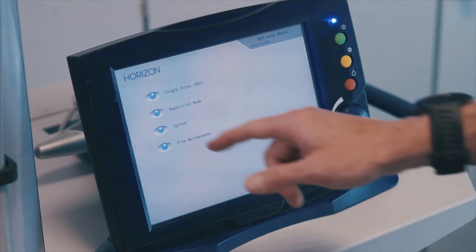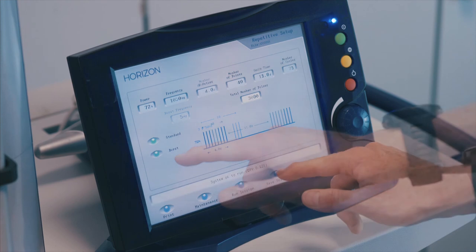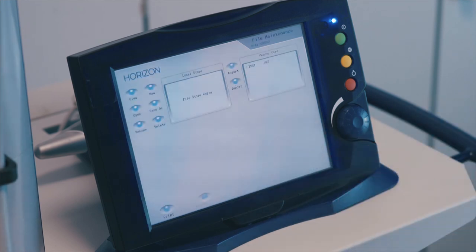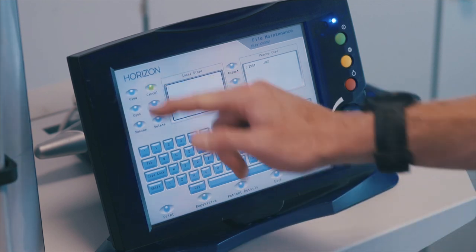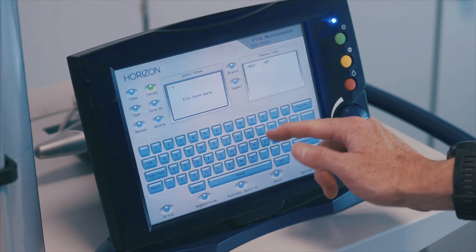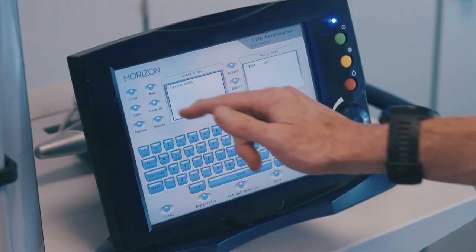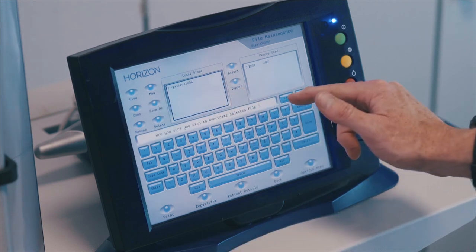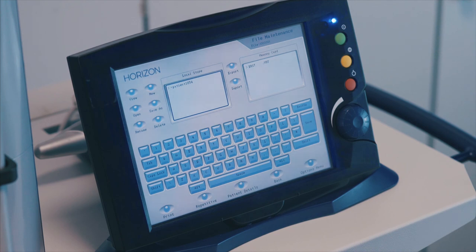To save a customized protocol, from the options menu select repetitive mode. Set the required protocol, then select the save session button. Select new, enter a unique name for your file, and press save on the keyboard to set the file name. Press the save as button and confirm that you wish to overwrite the file. Your file is now saved. To return to treatment, press repetitive.